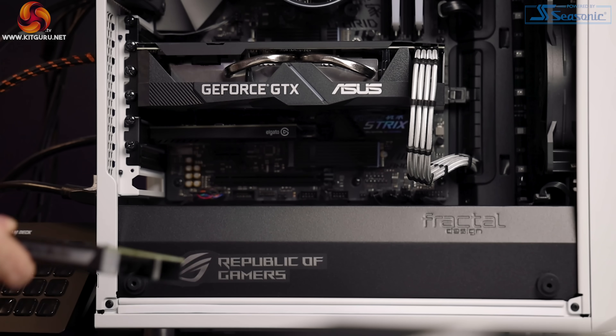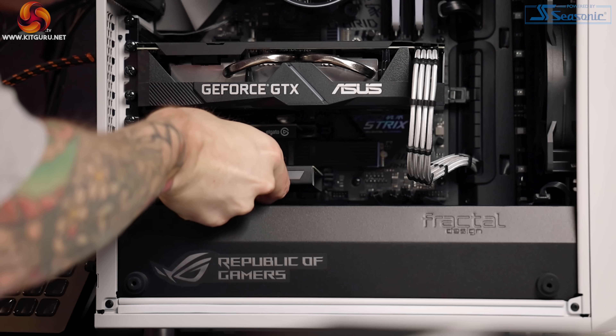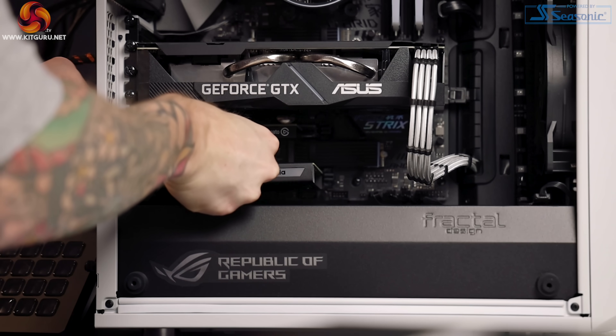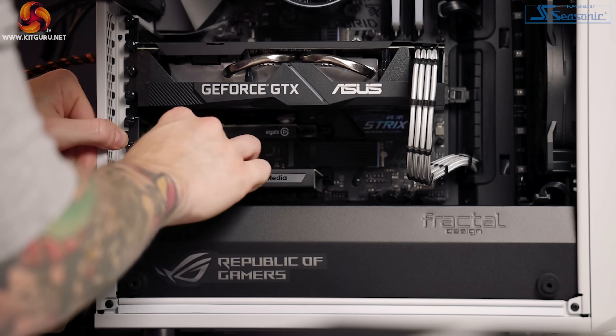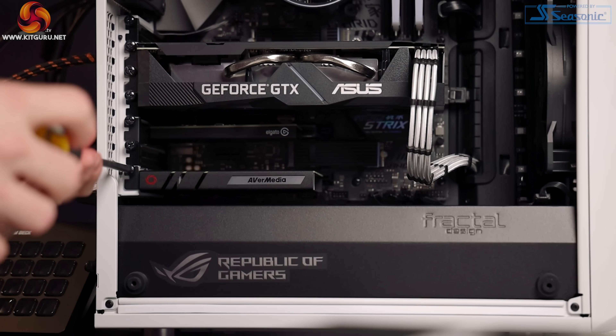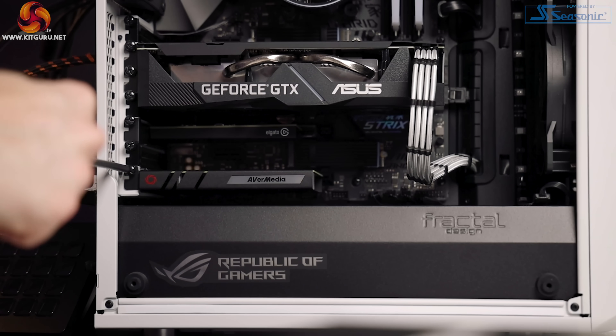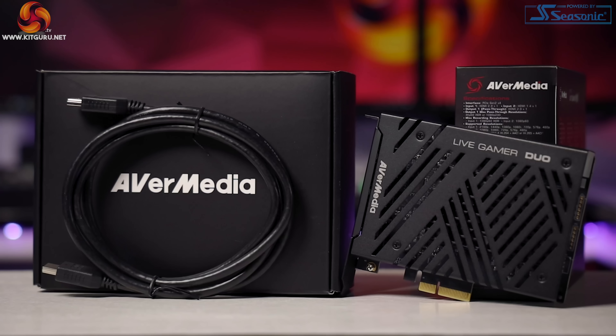Installing the card is easy: remove the screw, take out the back guard on your case, evenly insert the capture card into the PCIe lane — in this case a PCIe Gen 2 x4 — then replace the screw to secure it. The whole installation process is very straightforward. System requirements are Windows 10 x64, Intel i5 6th gen or Ryzen 5 1600 or better, 8GB of RAM, along with a GTX 1050 or R7 560 or above.